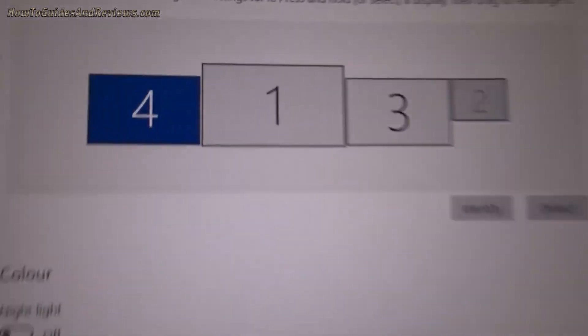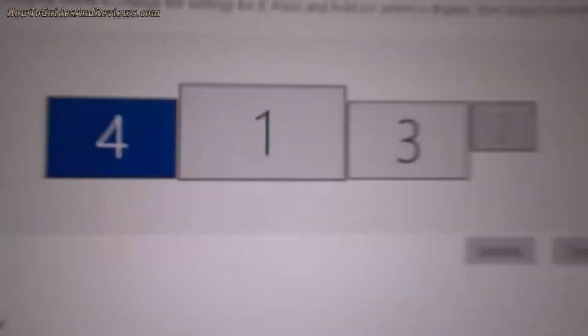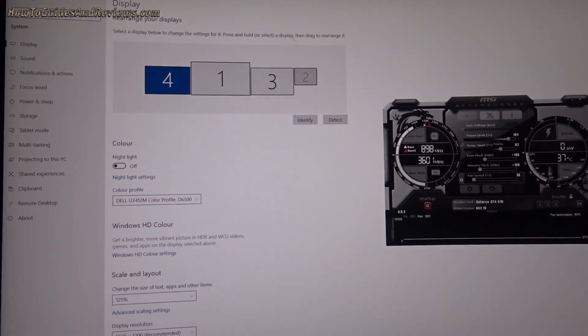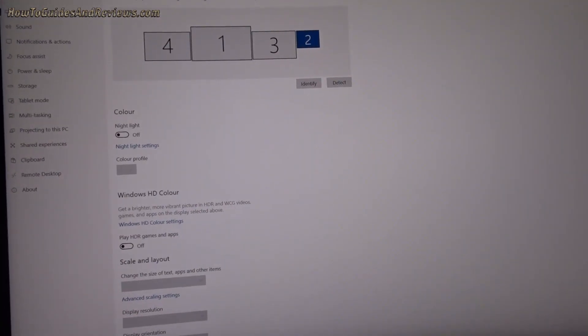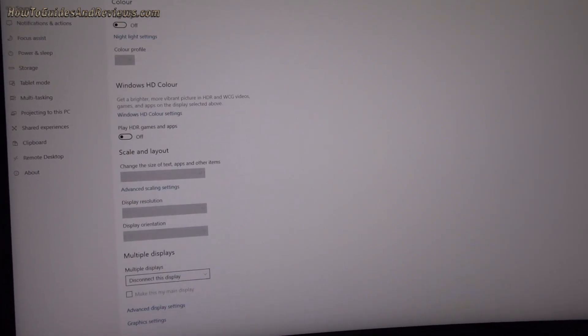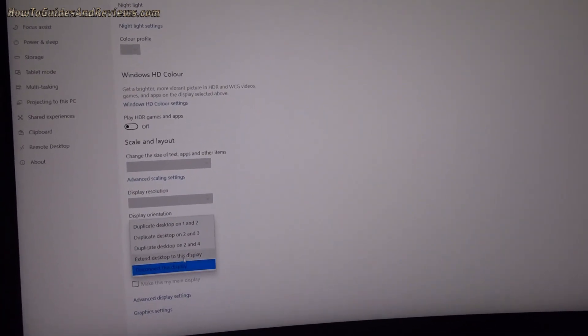Now the big one - well, this one looks like the big one at the moment. But can it take a 4K TV as well on top? Let's see. Let's extend the display.